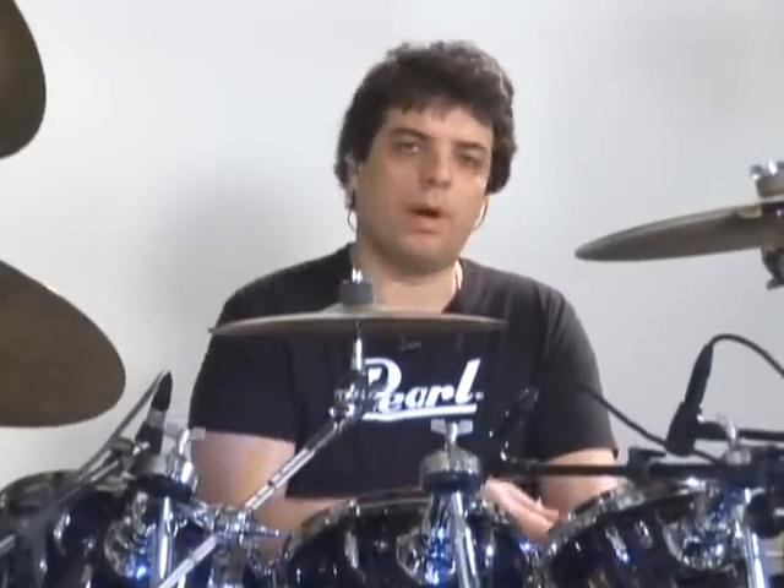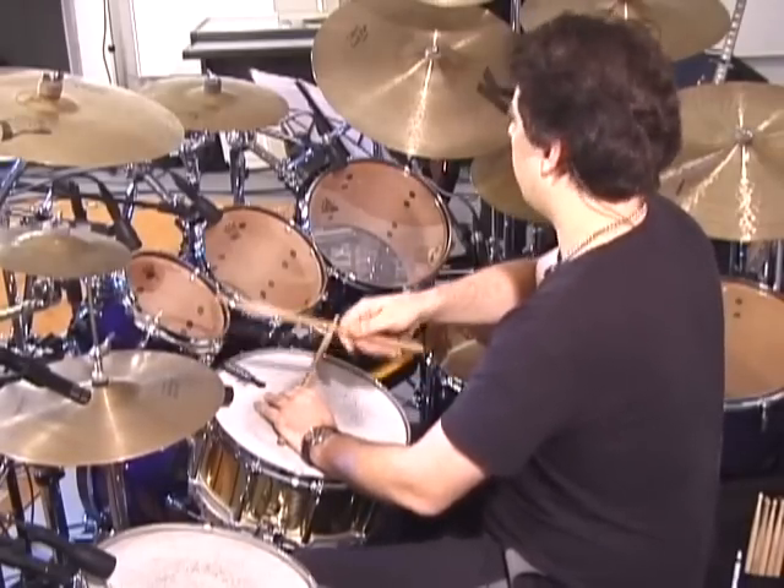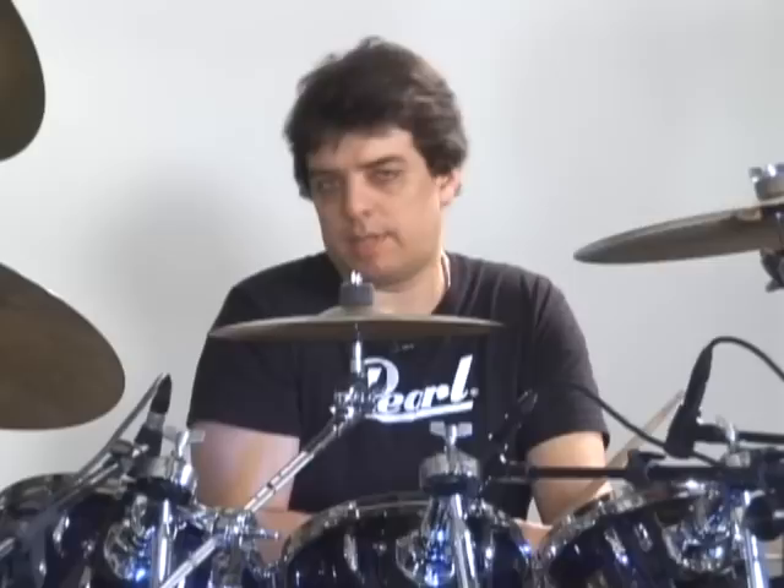Depois, no segundo movimento, eu abri o chimbau. Aí, pra imitar o triângulo do percussionista — que no baião tradicional toca o triângulo junto com o sanfoneiro e o zabumbeiro — pra transferir pra bateria, a gente faz aqui na cúpula do chimbal.